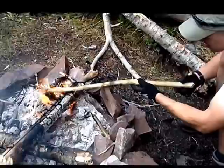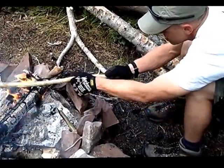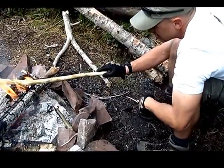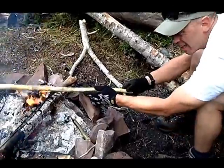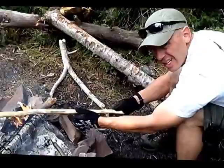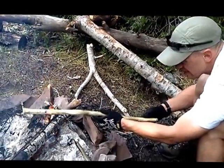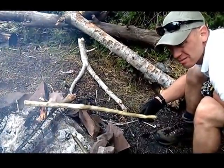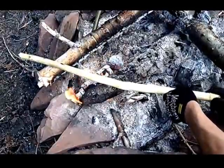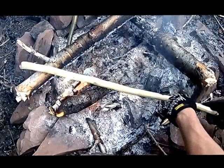The thing about fire is the time to prepare is when you have one. Make your bow drill and harden it while you have a fire. Make your char cloth while you have a fire. You can do it from scratch, but it's a whole lot easier if you prepare ahead. And that's how you fire harden the bow for a bow drill.